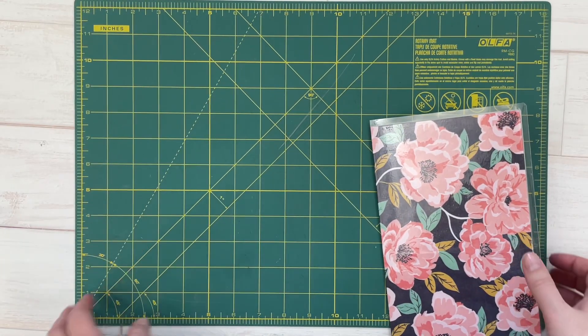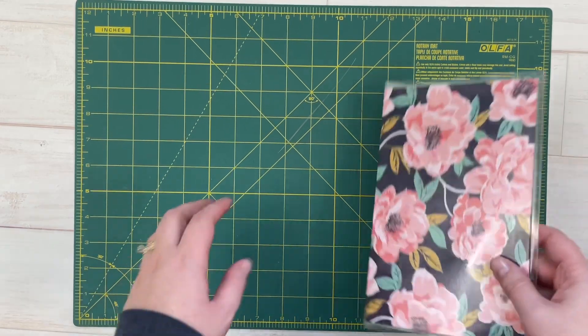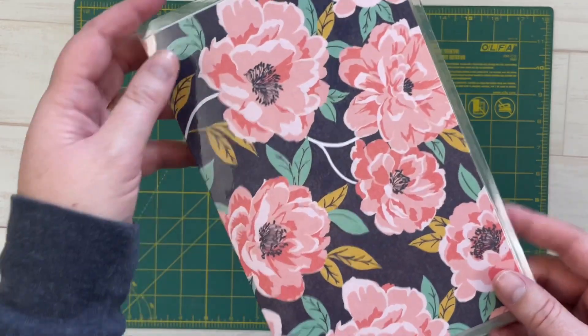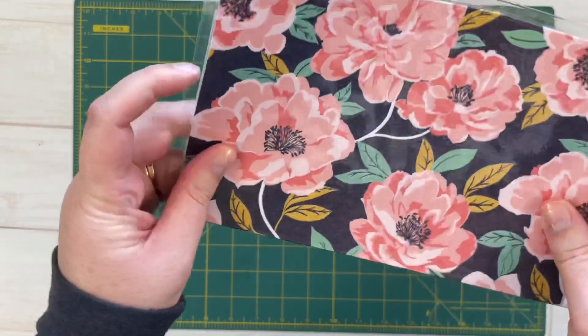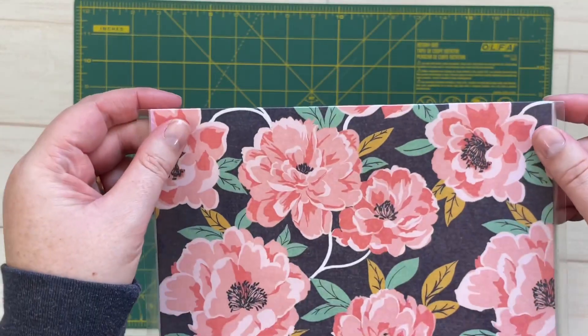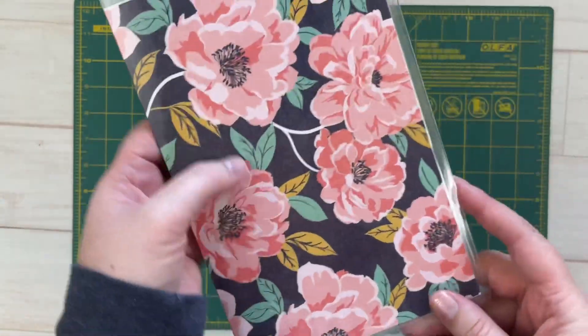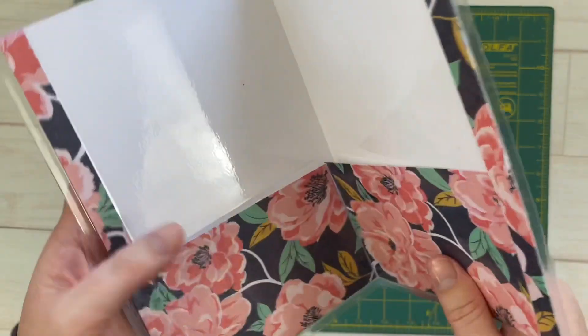This is the actual product itself. I wanted to get my mat out so I could measure this for you. It is a nice heavy paper that's laminated - heavy duty lamination - with a good center crease.